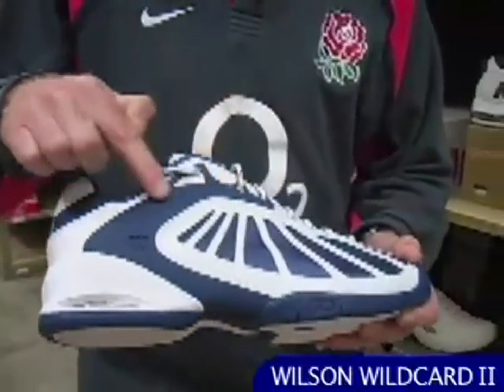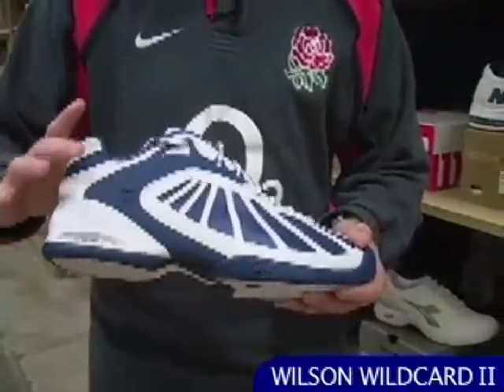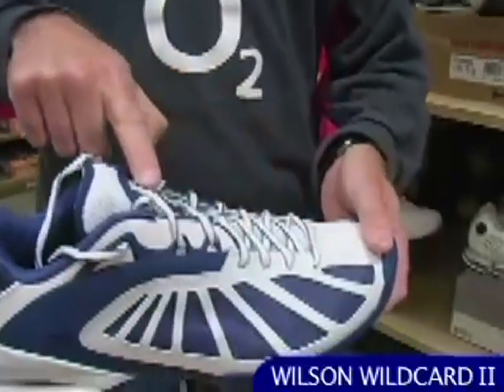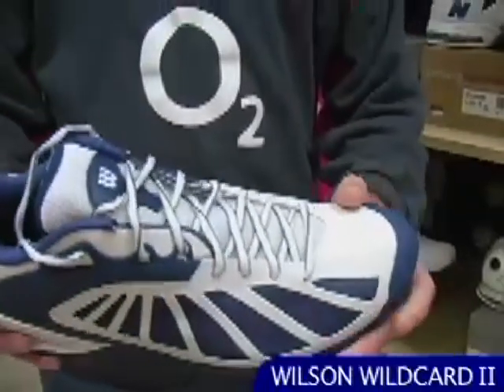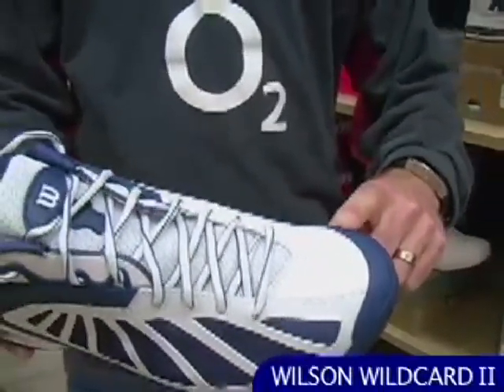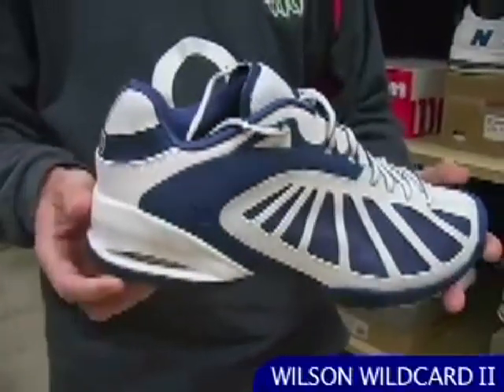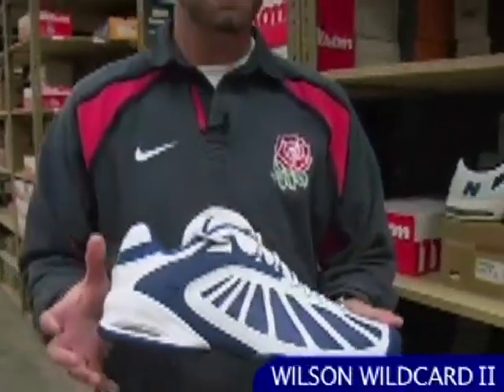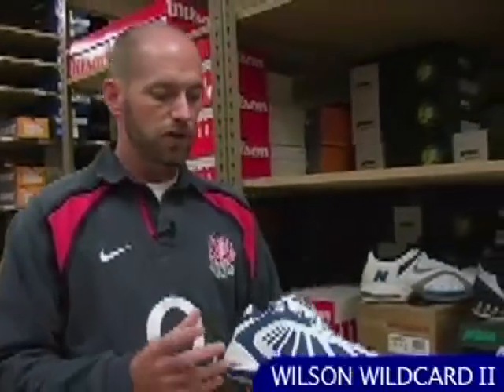Nice support feature around here that cradles the rear of the foot so your ankle is nice and solid. Excellent ventilation on the lateral side and also through the tongue. Nice soft flexible upper, good toe protection with that toe bumper, and plenty of cushioning in the heel for a nice comfortable ride. Fairly lightweight, kind of a speed type of feel. Great shoe for the club player to tournament level player looking for something comfortable, fairly lightweight, and offering a nice cushion ride.